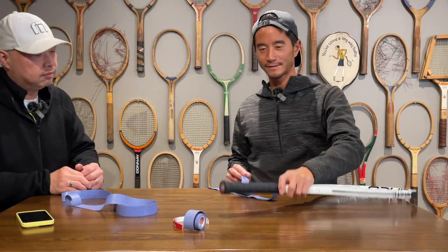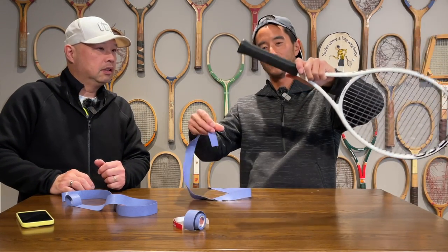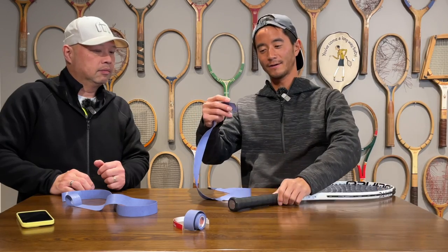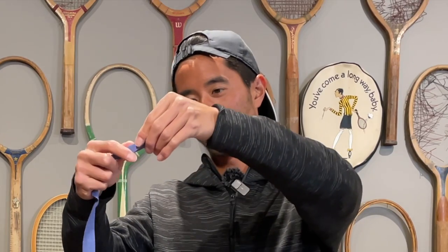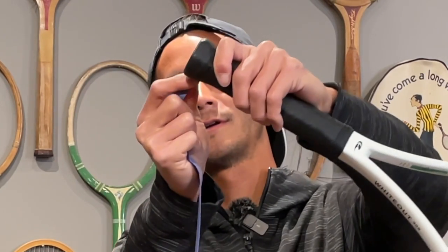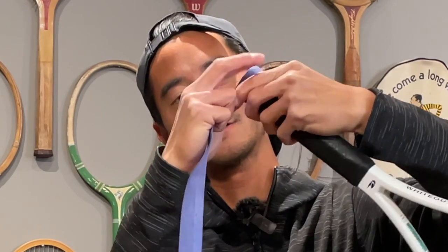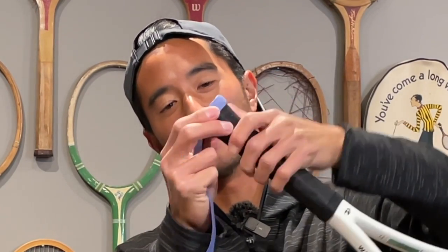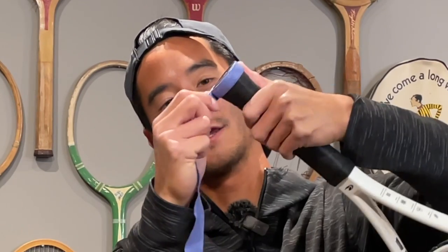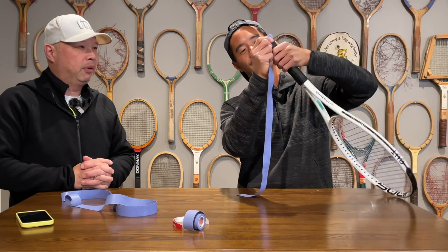I think Gasquet's racket — he adds something to the butt cap itself, so that's why it looks thicker. In order to mimic that, I still bend the grip in half and then start from the very bottom and just wrap my way all around. This time it seems like he's gone a lot — maybe three or even four wraps around to get it extra thick. I'm counting — you're on the third time around now.